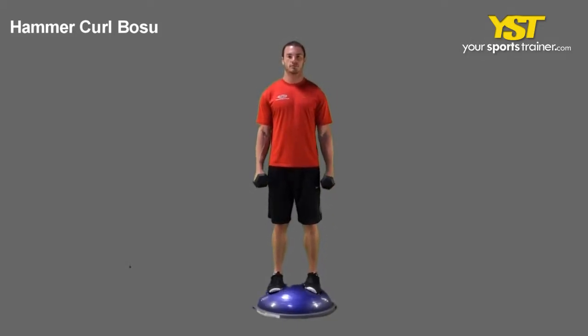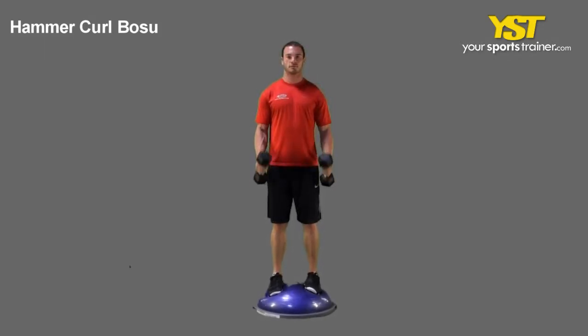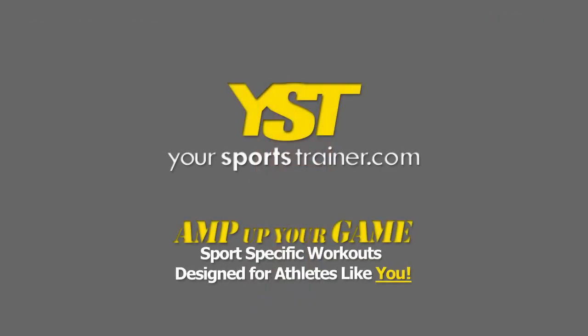Curl the weight to your chest with your thumbs up, keeping your upper arm steady. Reverse the movement to return to the starting position. This is a YourSportsTrainer.com production.